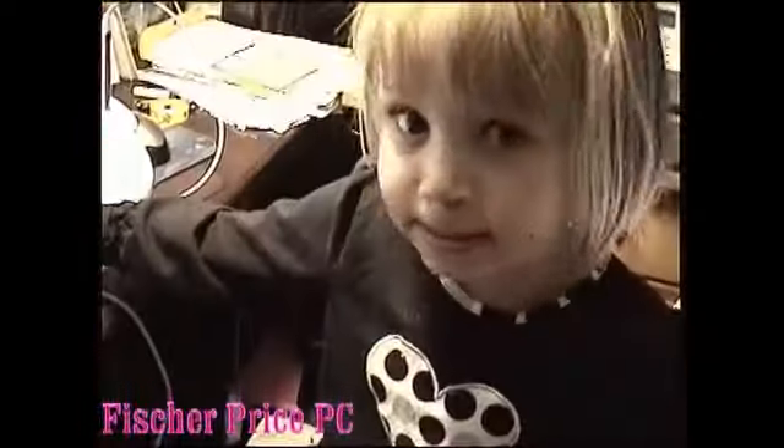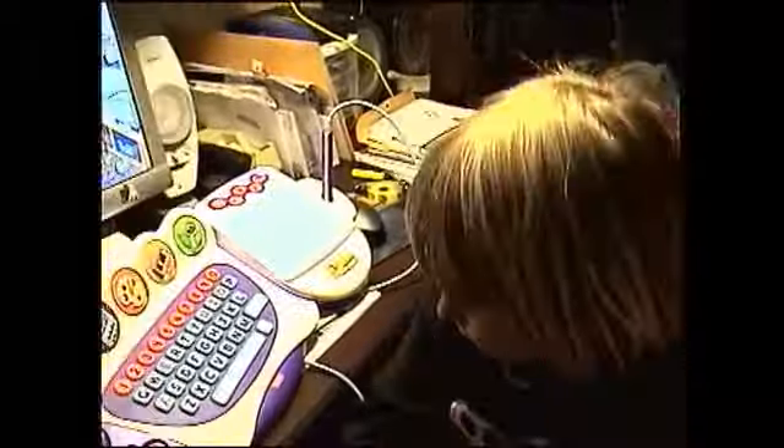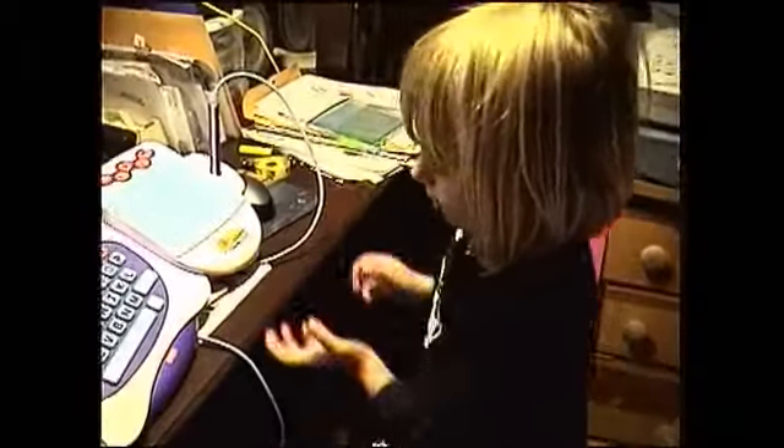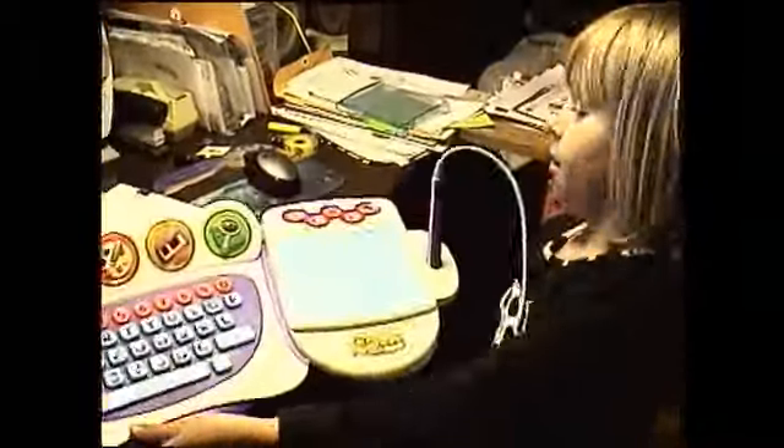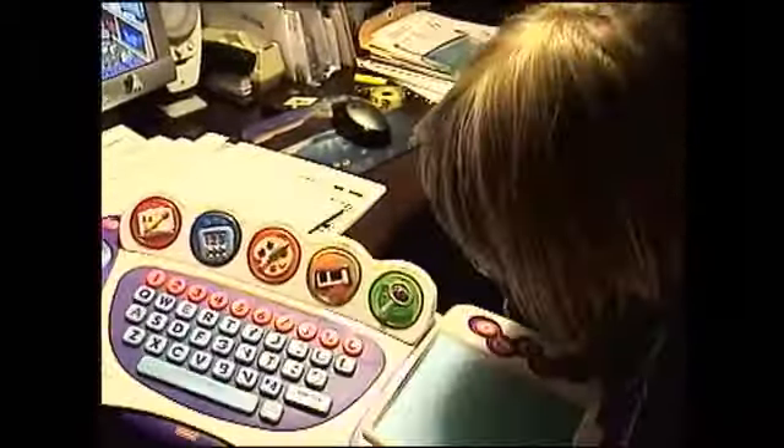Hello kids, hello girls and boys! This is Video Puppy — I mean Video Wolf and Video Cheetah. What are you showing today? Today I'm showing my computer.